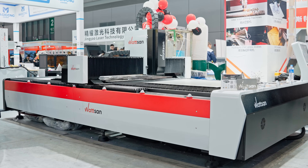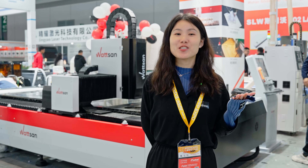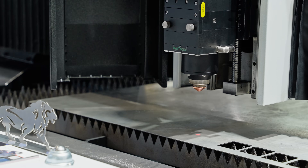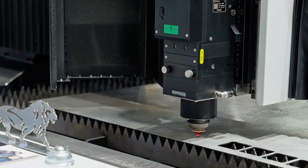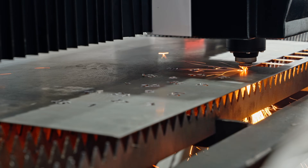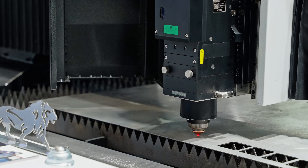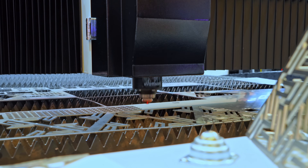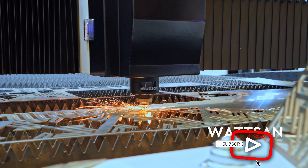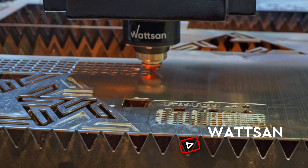But if the gantry and the laser head move around the working area, what prevents them from going beyond and stopping in time? Indeed, the head includes a sensor that prevents hitting objects after cutting. It's a retro laser head, and it also features an auto-focus system which allows for efficient cutting and automatic focus adjustment according to cutting conditions.